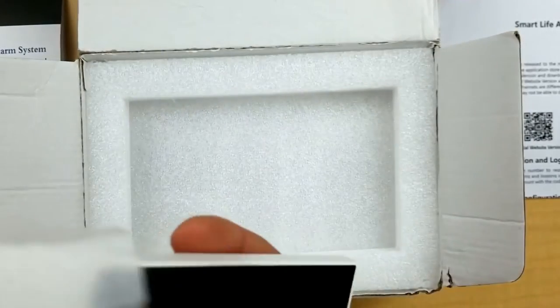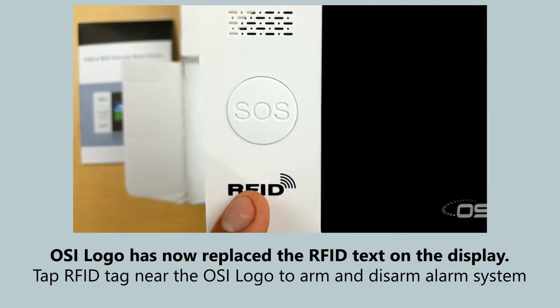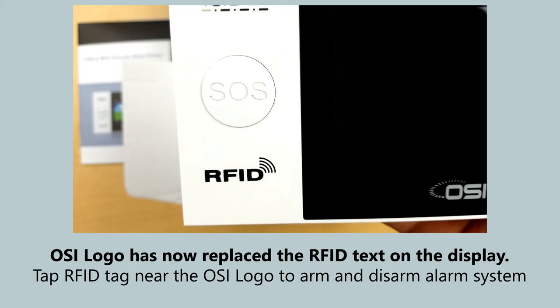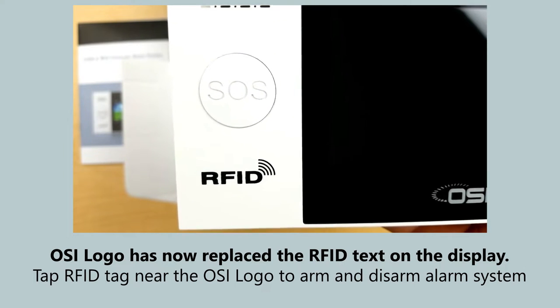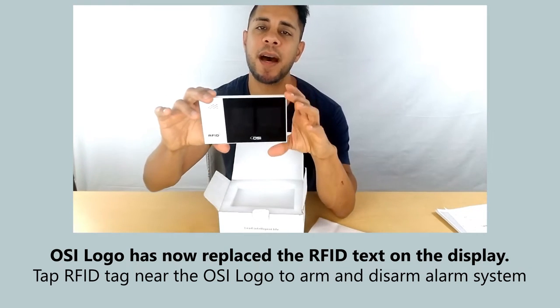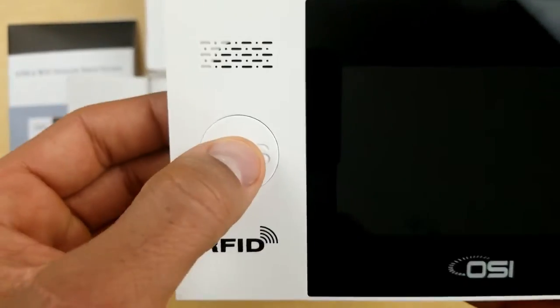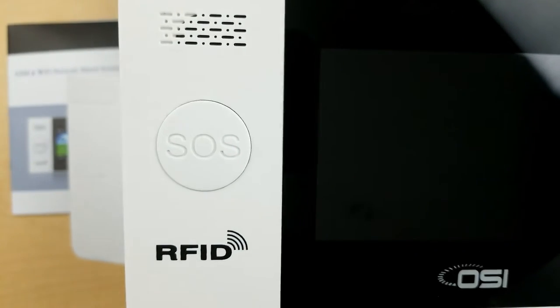On the top is the display — a 4.3 inch color IPS display, so very good colors and excellent viewing angle. Underneath you see RFID, which stands for radio frequency ID. Those tags on the keychain are used to disarm and arm the system — same idea as hotel keys. Above the RFID it says SOS, that's the panic button. As soon as you press that it'll sound the alarm, or if you have a SIM card inside, it'll automatically call preset numbers.